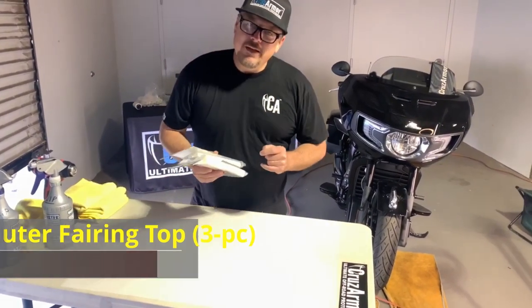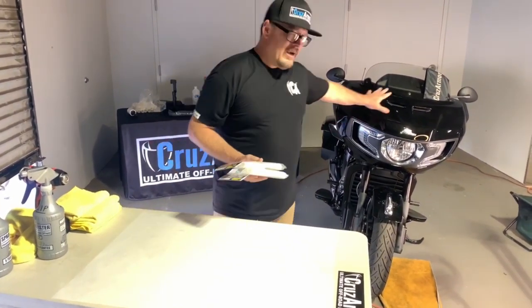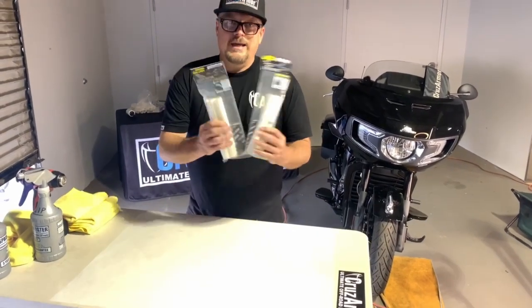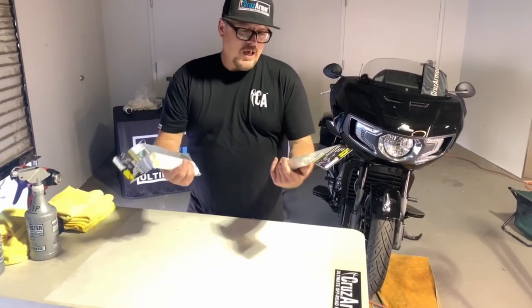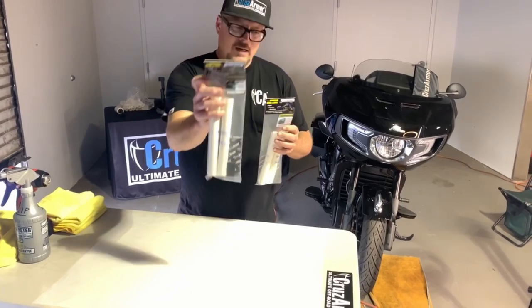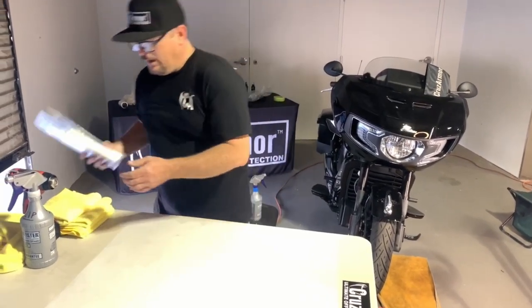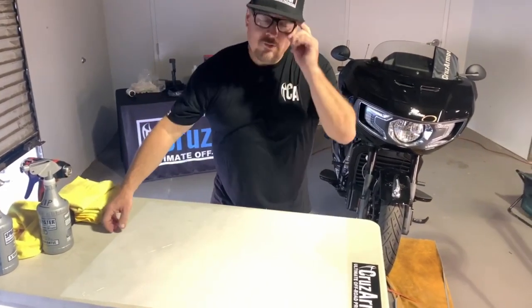How to install an Indian Challenger top kit, which is a three-piece kit. They come in a kit like this — these are actually for saddlebags — but we have both matte and gloss finish kits for both paint finishes. This one's a gloss Challenger.